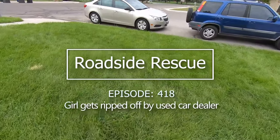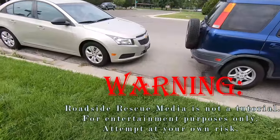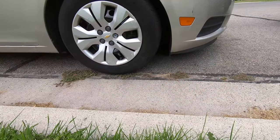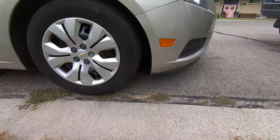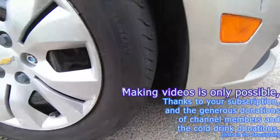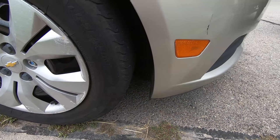Welcome back to the Roadside Rescue YouTube channel. A friend dropped off a car last night that's leaking coolant. There's a bit of a puddle on the road right there — you can see some moisture. When they dropped it off yesterday I didn't really see any leaks. I'm gonna pull it into my driveway behind my truck and then we'll put a pressure test on it.